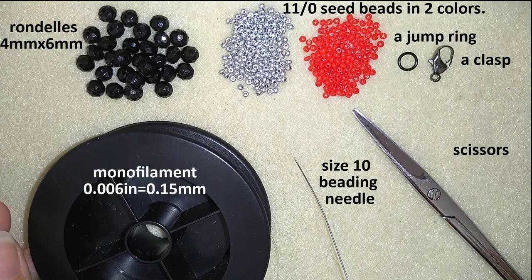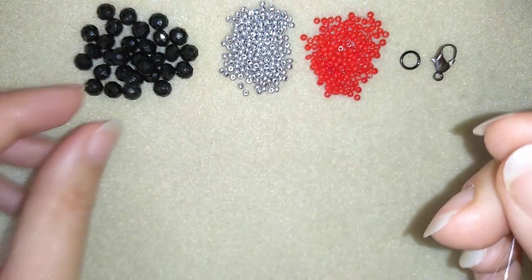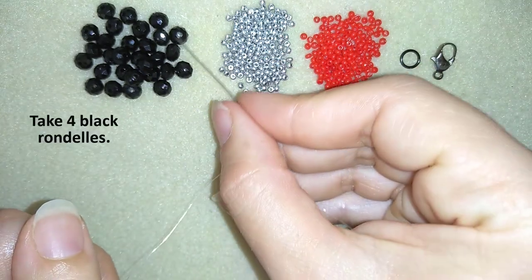Now I'm going to take half an arm span of thread on my needle and I will start. I have my half arm span of thread on my needle and I'm going to start by picking up four black beads.